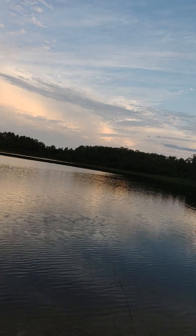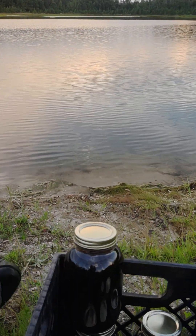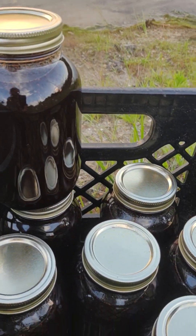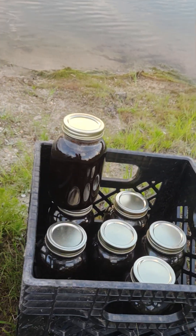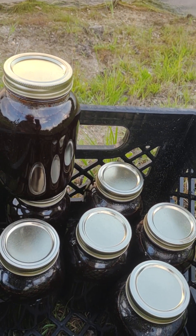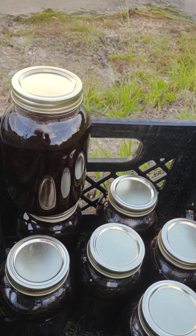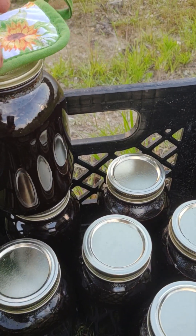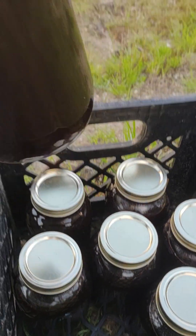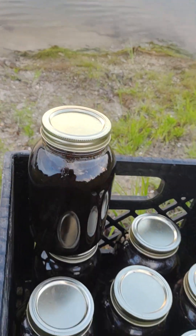Good evening ladies and gentlemen, we're here on the shores of Gold Refuge Lake with some freshly made wild blackberry syrup — full quarts, folks. We aren't messing around with any small jars. We got a crop and we're processing it. This is highly concentrated wild blackberry syrup, very thick, very delicious and nutritious.